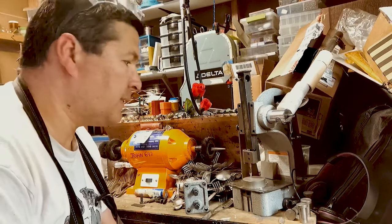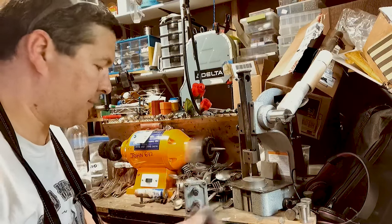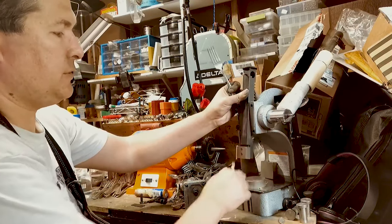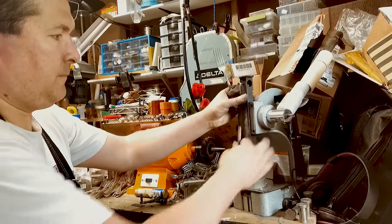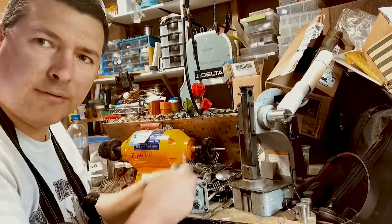I was sitting here with all this silverware to prep for wind chimes, and I've been taking my center punch, putting it on my anvil, and hitting it with a ball-peen hammer for each one.